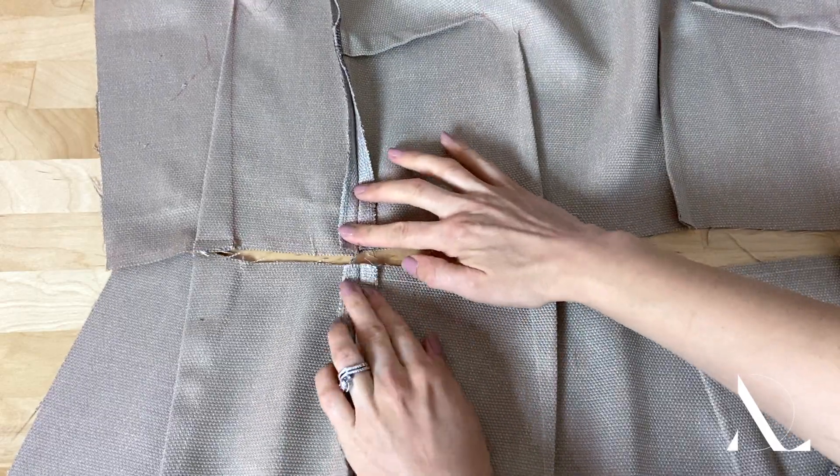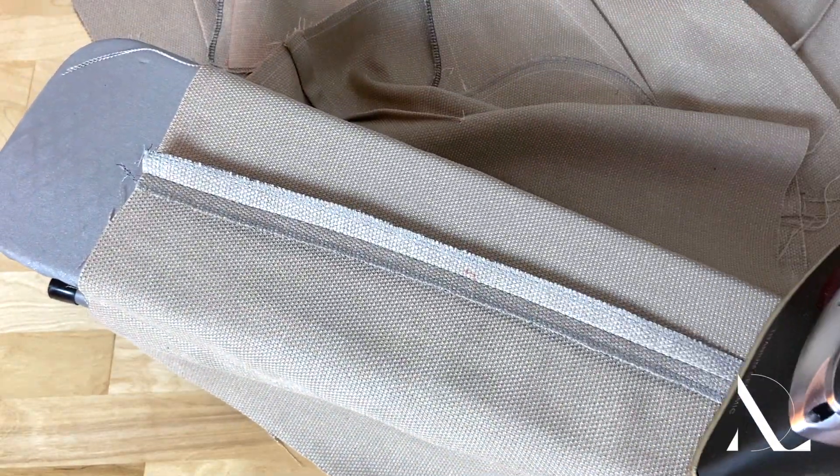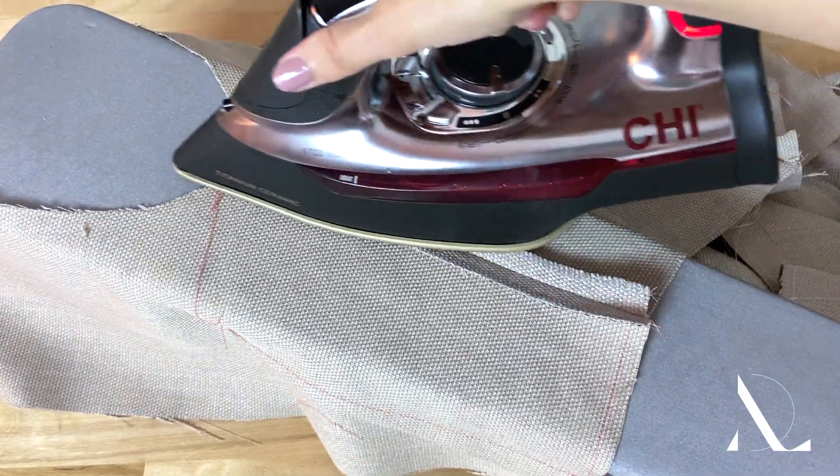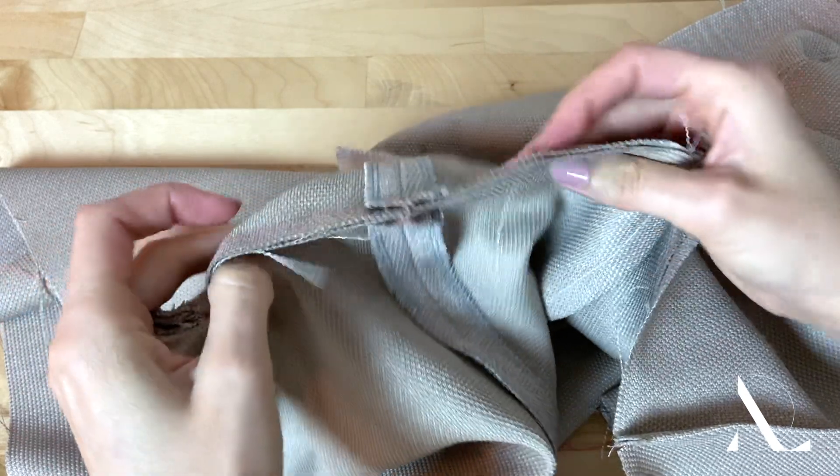Always iron the finished seam allowance in the proper direction as indicated by your seam allowance finish before sewing the main seam. This ensures that all seams lay smooth and flat in the finished garment.